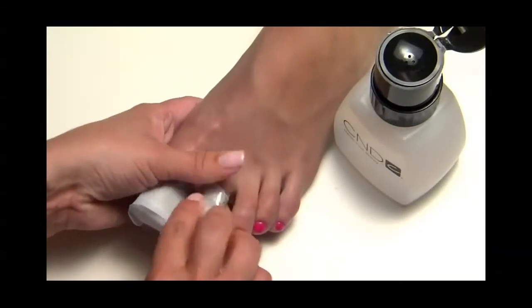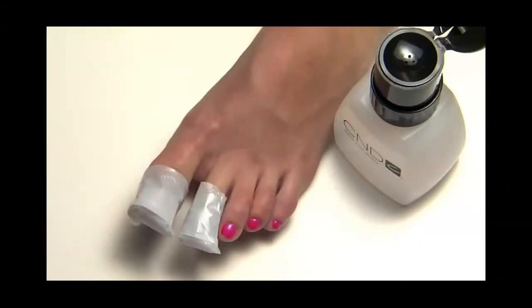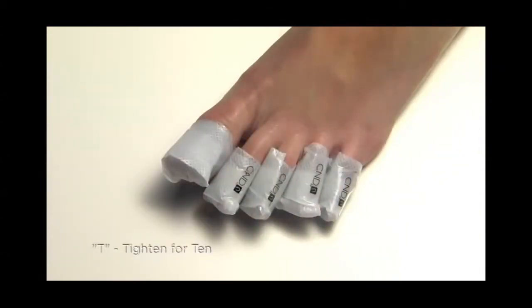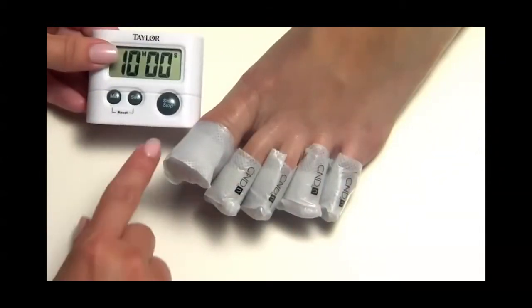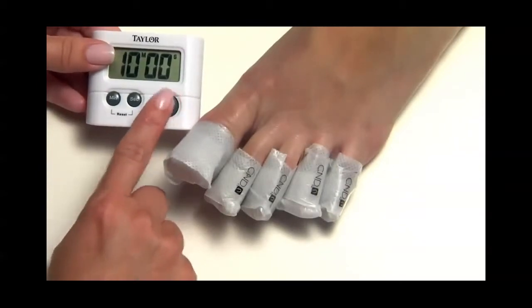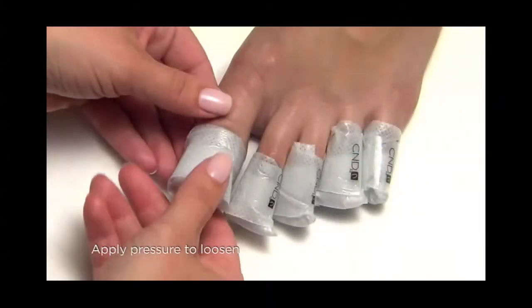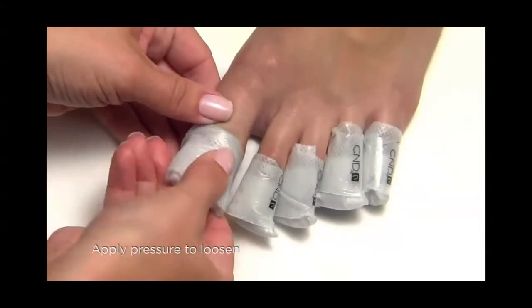Ensuring a tight, snug fit. T is for Tighten for 10: secure the wrap with the adhesive tab — make sure it's really tight — and set the timer for 10 minutes. That's SIT.